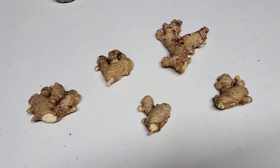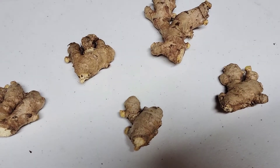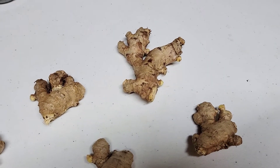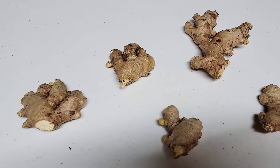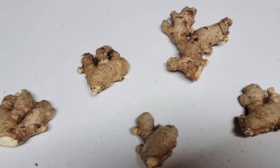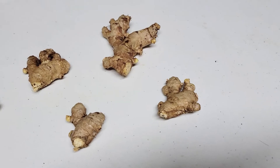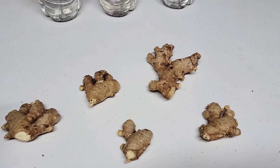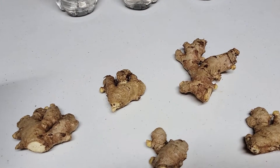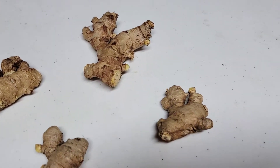Ginger is a flowering plant which originates from Southeast Asia. Its rhizome, which is commonly called ginger root, is used as a spice and folk medicine. I have grown ginger since I was a child, starting when we grew a garden at my elementary school in the Philippines. Ginger is easy to grow in tropical areas — it is a perennial plant in tropical climates, likes well-draining soil, and thrives in partial shade.